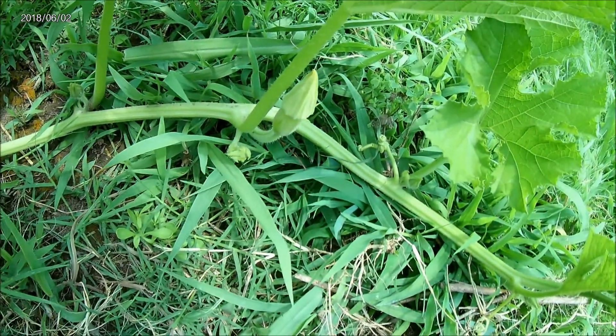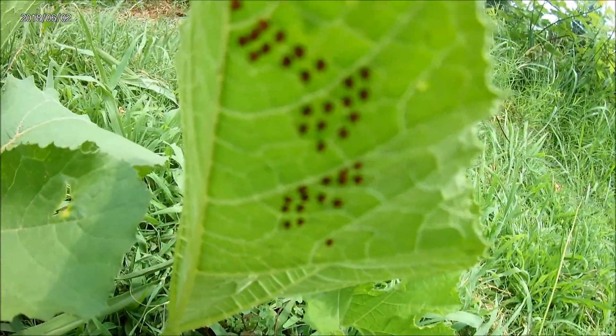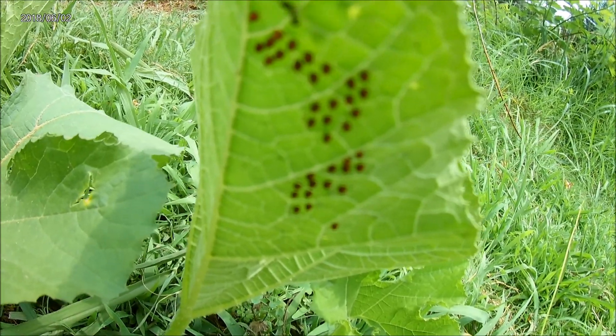Alright, see you later. Make sure you subscribe if you enjoy the videos. And look, we've got some squash bug eggs there. So here we go.